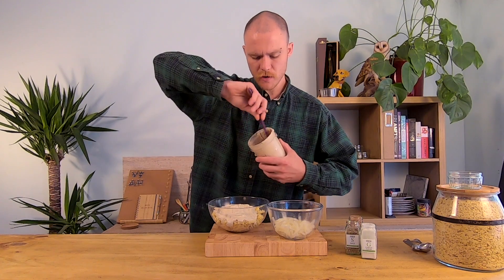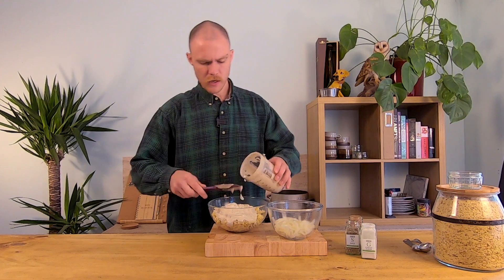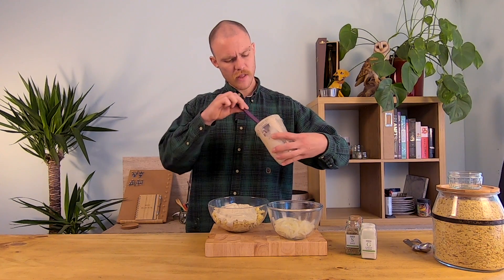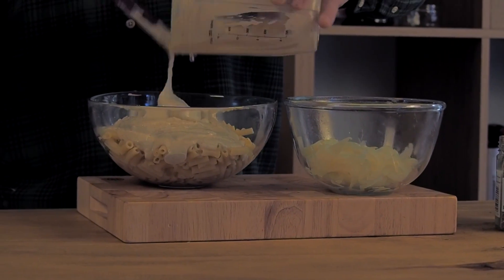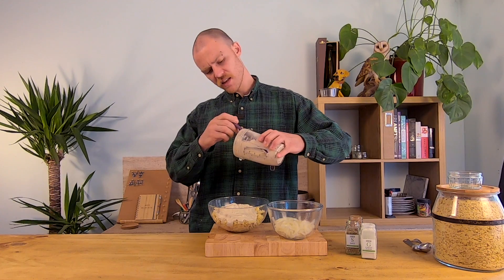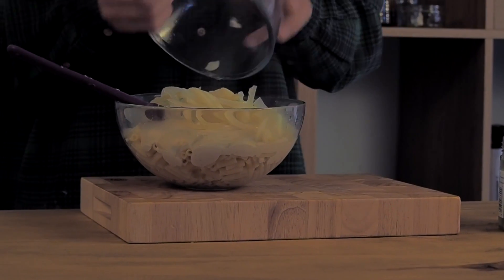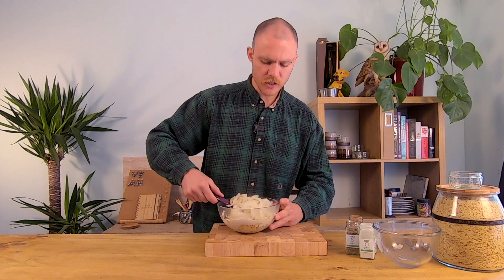It is quite thick, so you want to grab yourself a rubber spatula. I feel like this is my most used tool in this kitchen — without the rubber spatula I am nothing, I'm just a sauce-wasting demon. Add in your steamed onions and give this a really good stir.